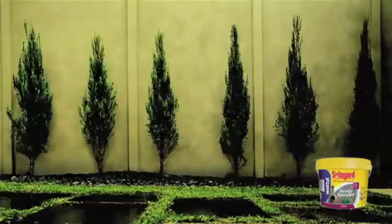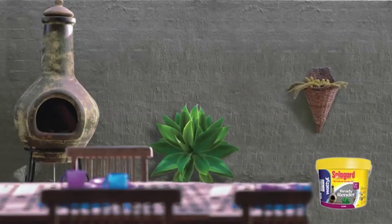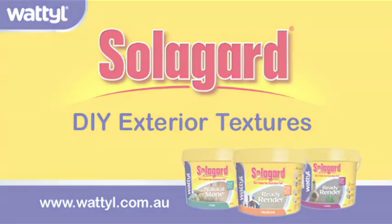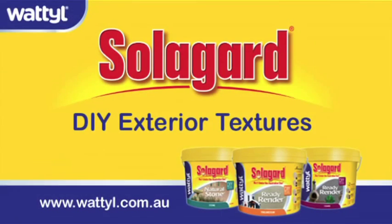Here's a tip: if you want to change the colour, you can overcoat with Wattle SolarGuard Low Sheen or SolarGuard Masonry Matte. This will also give the surface added protection. Transform your home today. For more information and colours, pick up a guide in store or visit our website.